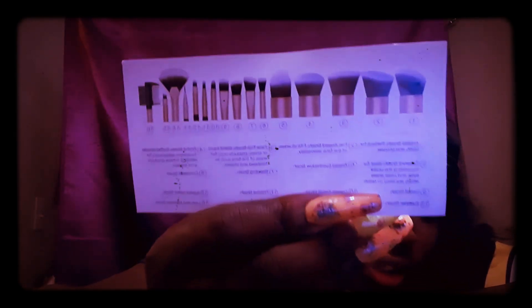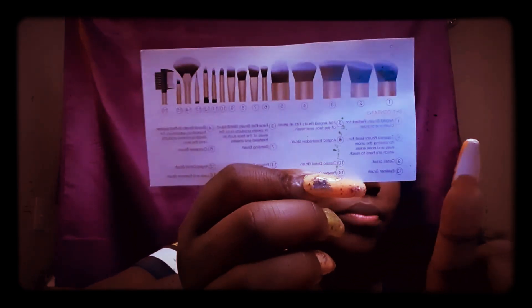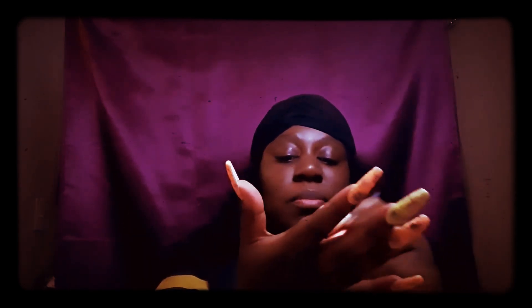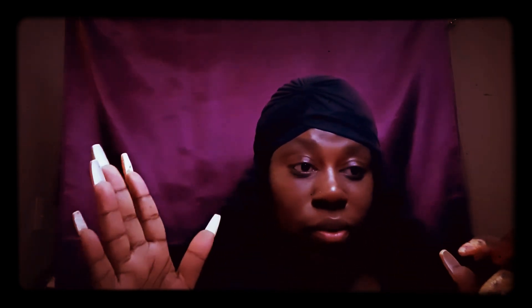There's a little paper that tells me all the brushes and what they're used for. The brushes come with numbers and descriptions. So for the first brush, it's an angled brush and it's perfect for blush and bronzer. This is that brush right here. The brush is so soft — these brushes are super soft, like mink. They feel really luxurious.